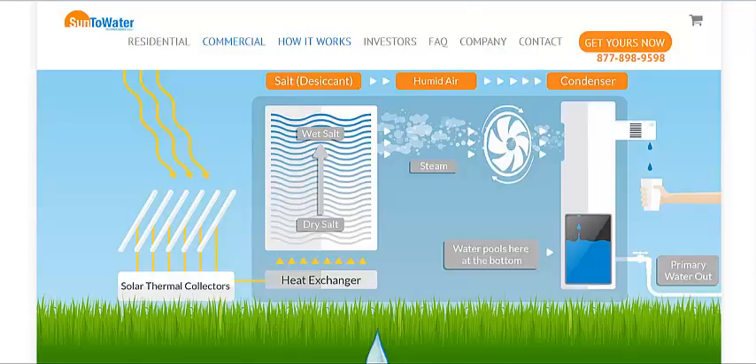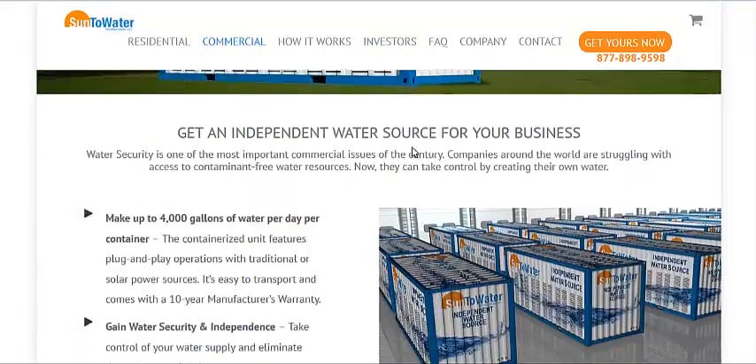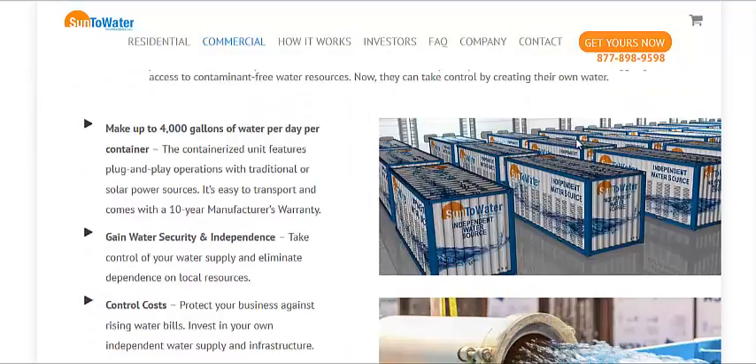They're also using it for filling swimming pools, and they even have an industrial model they're working on. The home model is about the size of an air conditioner unit that you put outside the house. It makes about 4,200 gallons a day, and they're talking about a $9,000 cost. If you're in a desert environment or somewhere it's tough to get good clean water — especially if you're trying to build a golf course or a big development — one of these systems or a row of them could be the solution.